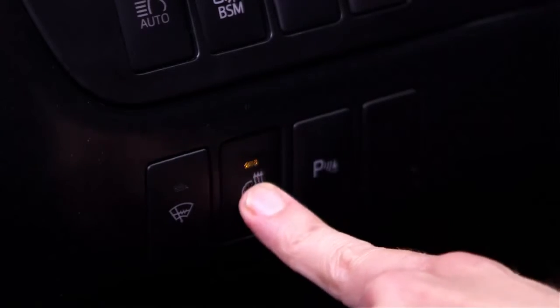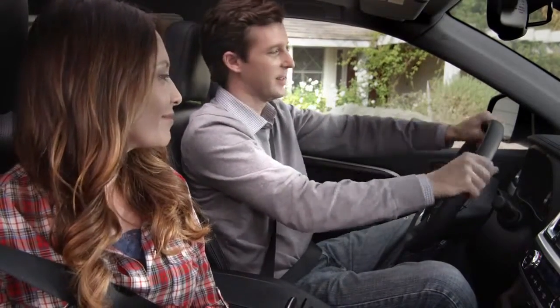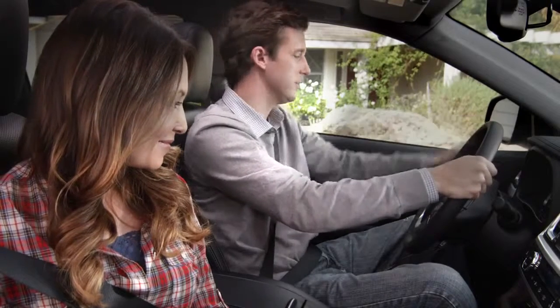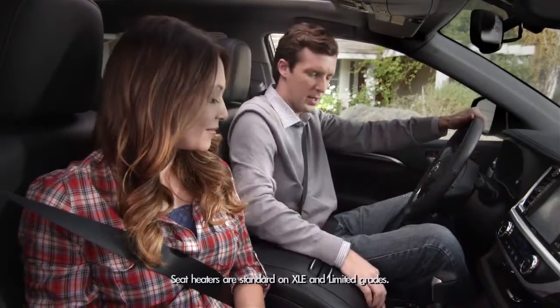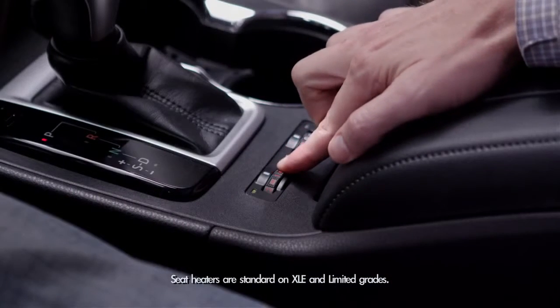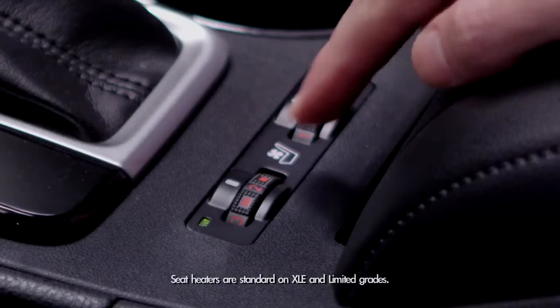Pressing this button on the left side of the instrument panel enables the steering wheel to give dad a nice warm feeling. To turn off the heated steering wheel, just press the button again. And then on those cold mornings, if dad wants his seat heated, there are switches near the roll-top console that control warmth and range from heating levels 1, 2, and 3.